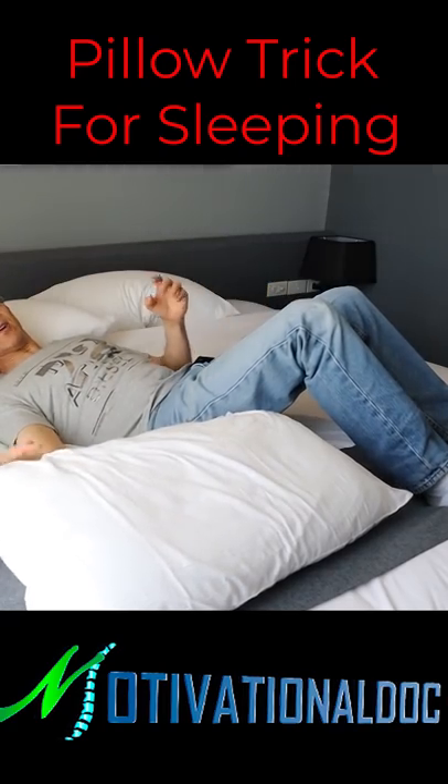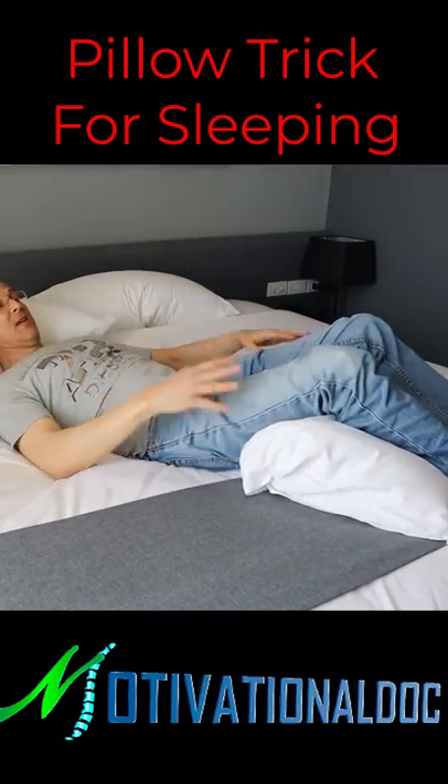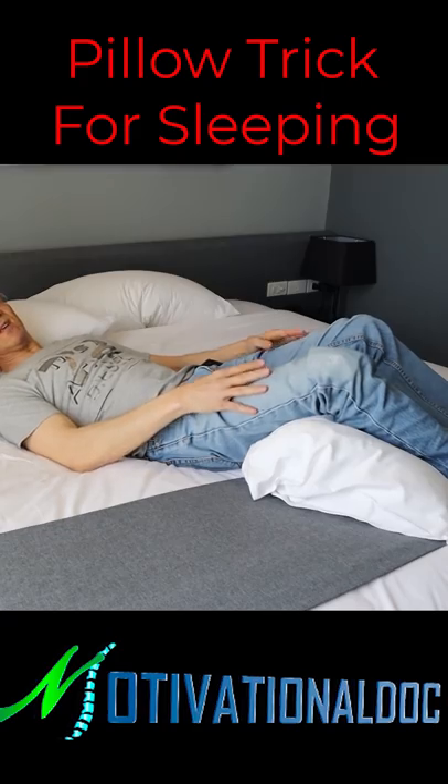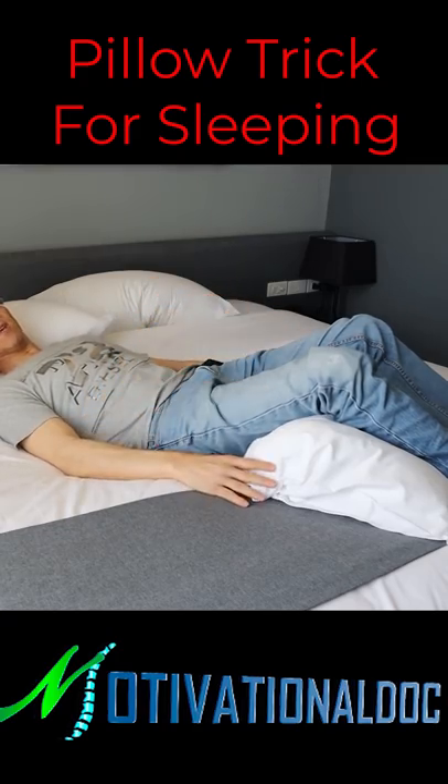Our first position is going to be on the back. You're going to take the pillow, put it underneath the knees, knees slightly bent. This is a great position to sleep in. This will prevent you from having lots of muscle spasm and tightness, particularly when you wake up.